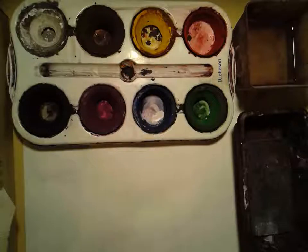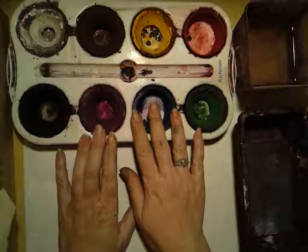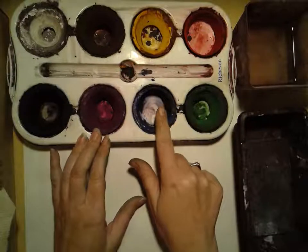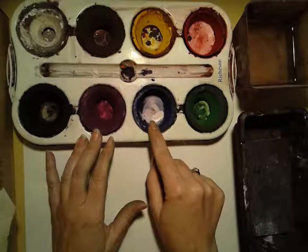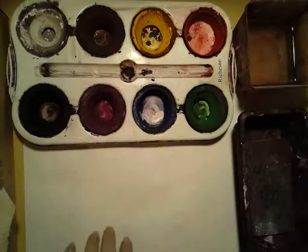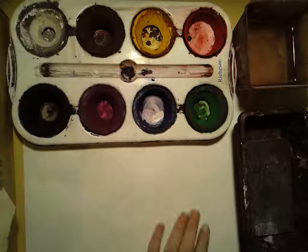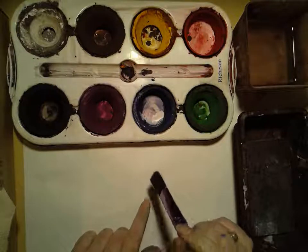Today I'm going to show you how to use the tempera cakes. Tempera cakes are tempera that are dried, so they're a little bit like watercolors, but they're a lot more opaque when you paint with them. That means you can't always see through them. Opaque means something you can't see through, so it covers a lot better than watercolor does.